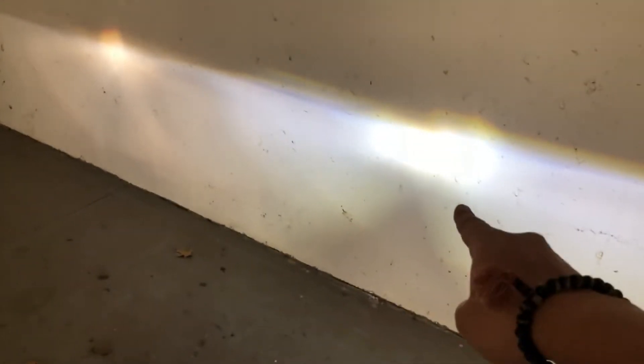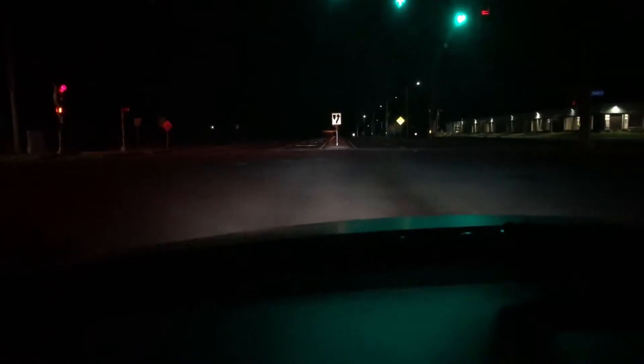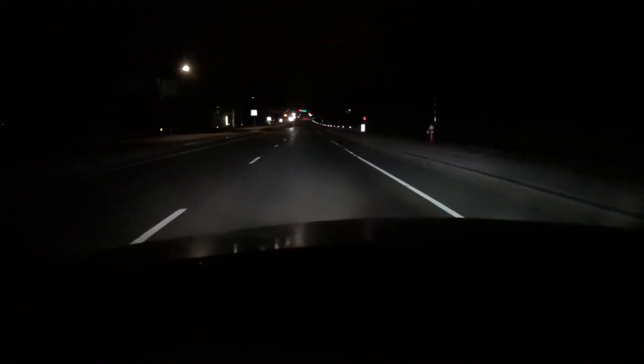I wonder how it compares to the HID, but I don't have any right now. I think I'm going to drive around with this for a bit because it looks really good. Look how much brighter and whiter it is on the right side compared to the left — on the left you get some yellowish orange, and on the right it's just pure white. It definitely gives you more depth.